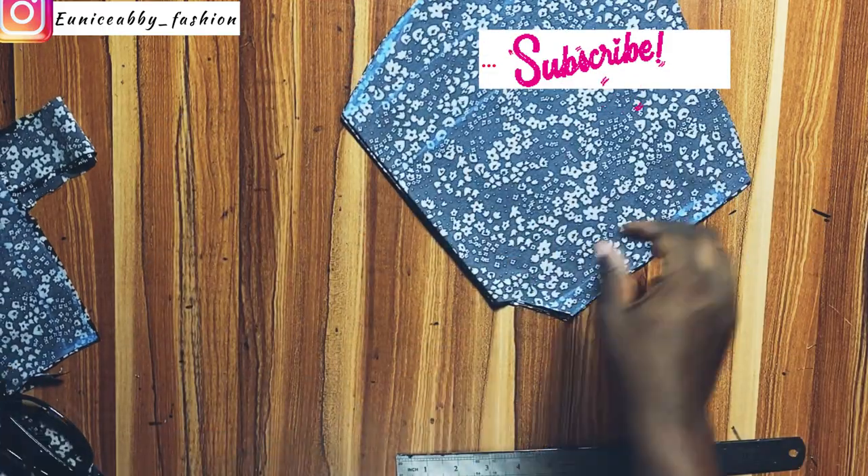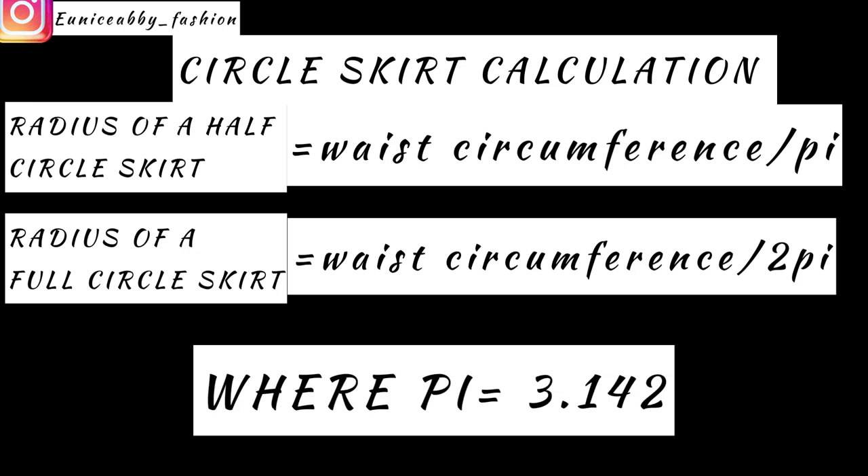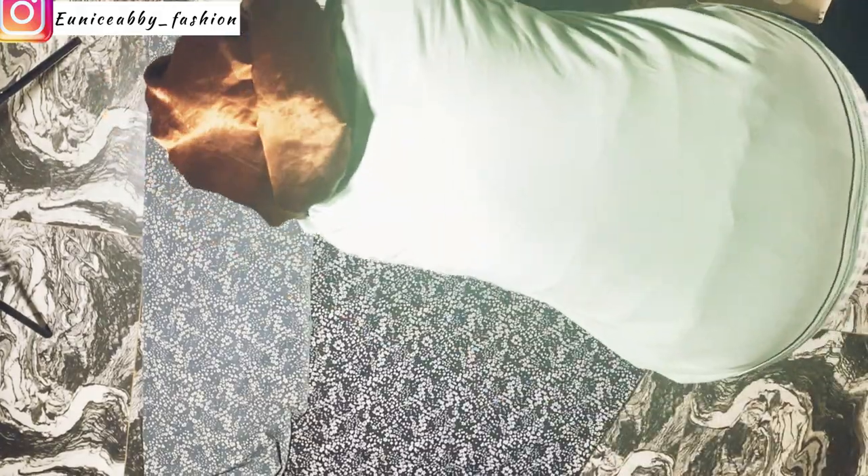At this point, guys, you would need to pay close attention. There are different types of circle skirts, but we'll be looking at just two types today. To calculate the radius of a half-circle skirt, you divide your waist circumference by pi. To calculate the radius of a full circle skirt, you divide your waist circumference by 2 pi. Pi in this sense is 3.142. Knowing that we are going to be creating a half-circle skirt, we divide our waist circumference by pi. My waist circumference is 29, so 29 divided by 3.142 gives 9.23, and 9.23 plus 1 inch seam allowance gives 10.23 — that is the radius we are working with.